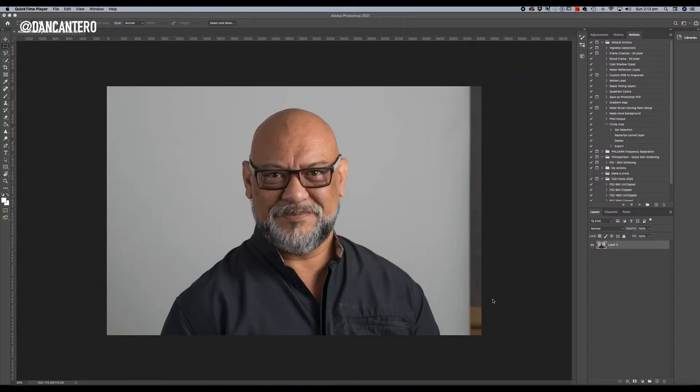Here we are inside Photoshop and I've got an image where I've obviously moved the camera and captured the right-hand side edge of the background. This is the bit that we want to fix. This is the fastest way I've found when working with a large number of images, and to me it's perfect as far as I can tell.